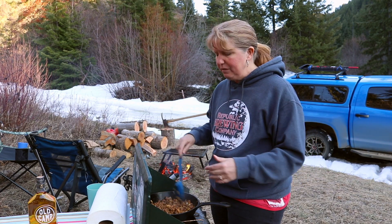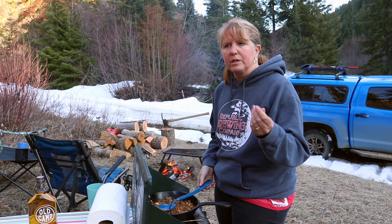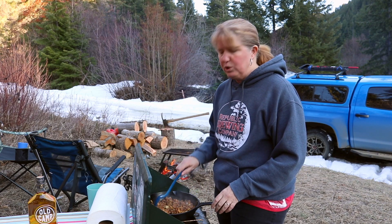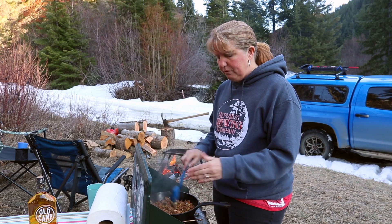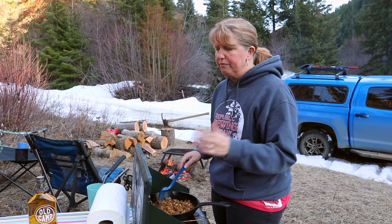Normally we would just put the onions on top, but tonight they're in our meat mixture. The recipe actually calls for beans of some sort, but we've opted to skip that. We're starving, so we're just going to heat and eat. I've just got the venison burger in here with some onions, and I'll show you here in a sec.